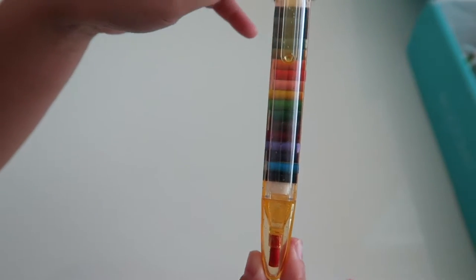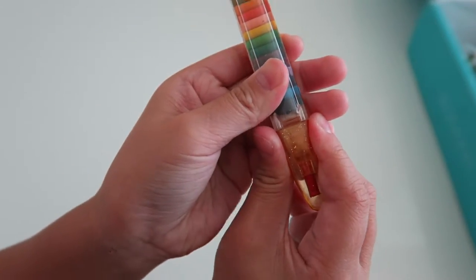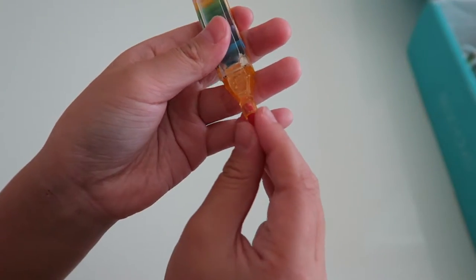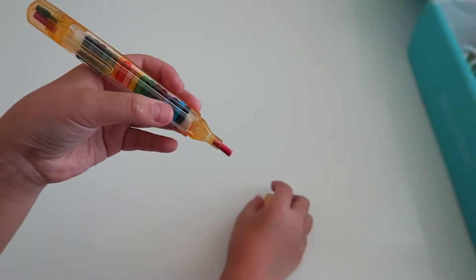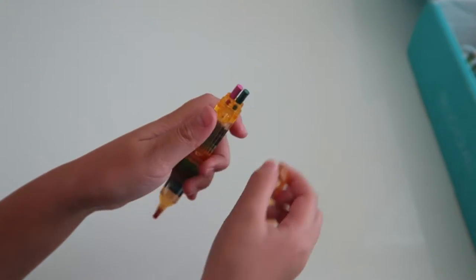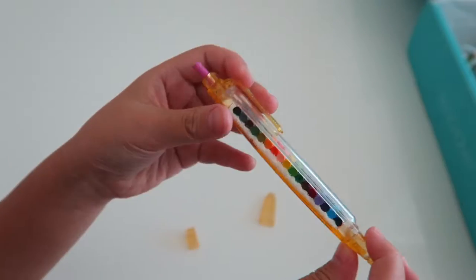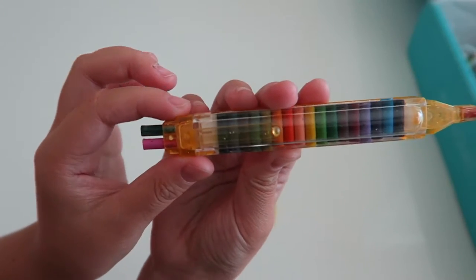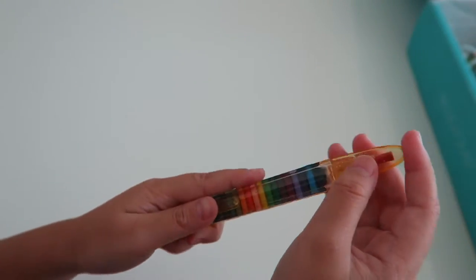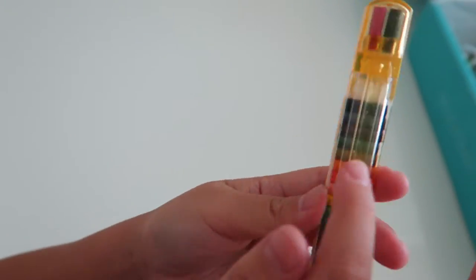The next thing we have is a crayon pen. You take the top off here and you can color with this end. And then if you want to switch colors, you can go up here and pick one out, and you can pull some other colors. I've never seen one of these pens before — it looks really, really cool because of all these colors.